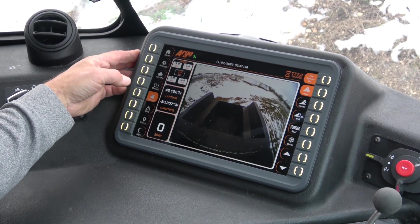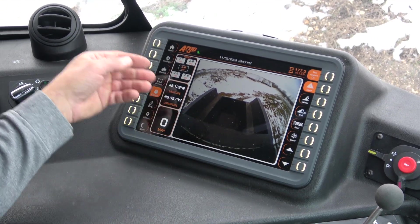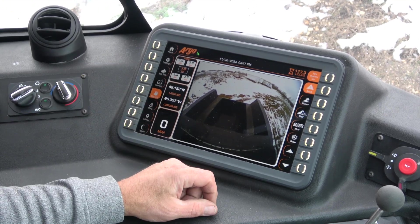The camera page can either come on by putting it in reverse, or by selecting this soft key in the event that you want to be driving forward with the camera.